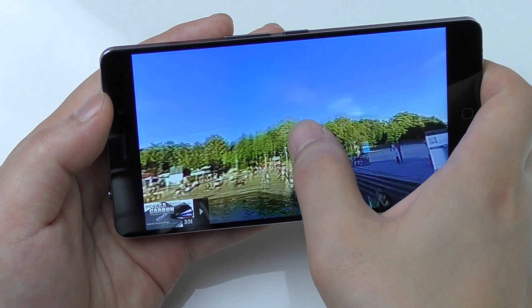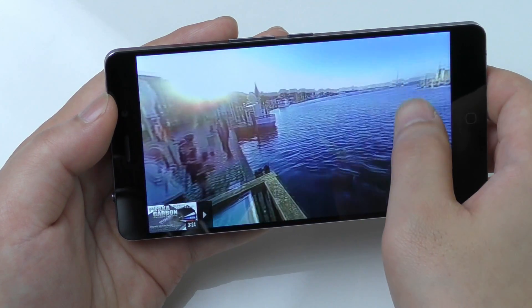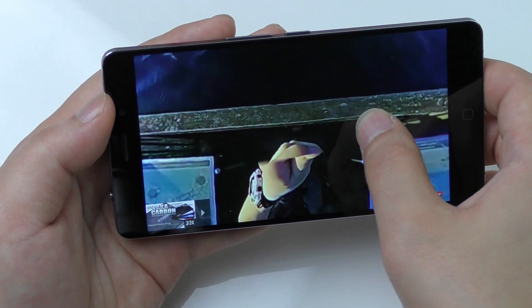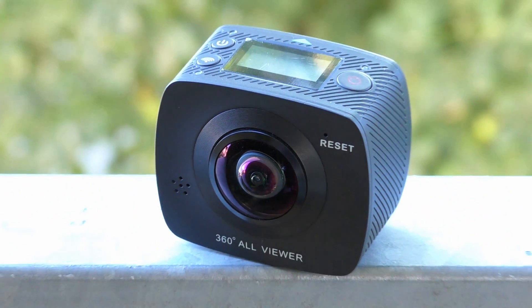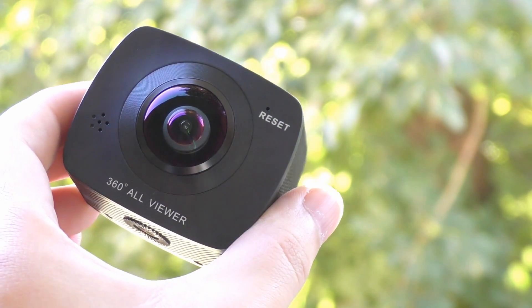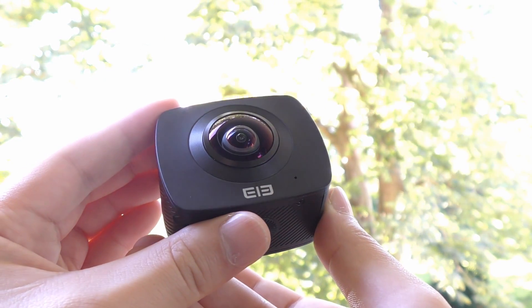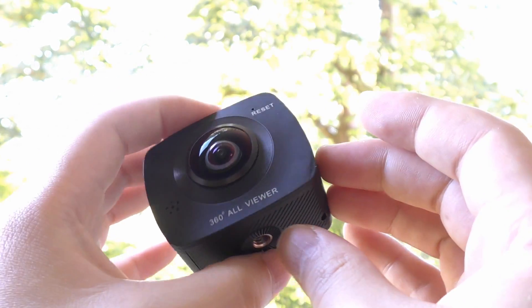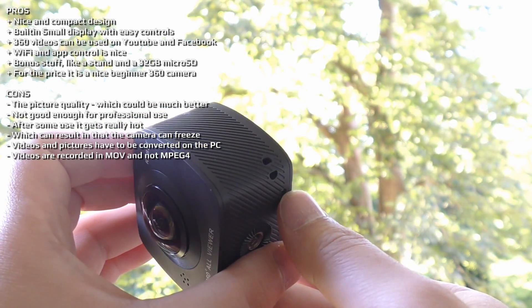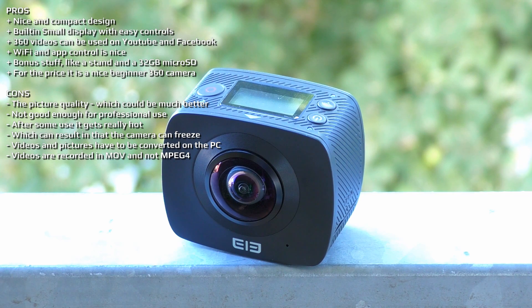Now to my personal pros and cons. The pros are that it has a nice and compact design, a built-in small display with easy controls, and that 360 videos can be used on YouTube and Facebook. The WiFi and app control is nice, and this version came with bonus stuff like a stand and a 32GB microSD — so for the price it is a nice beginner 360 camera. The cons are clearly the picture quality, which could be much better and is not good enough for professional use. After some use it gets really hot and that can result in the camera freezing, which is annoying. Also, videos and pictures have to be converted on the PC before they can be used online, and videos are recorded only in MOV and not MPEG-4.